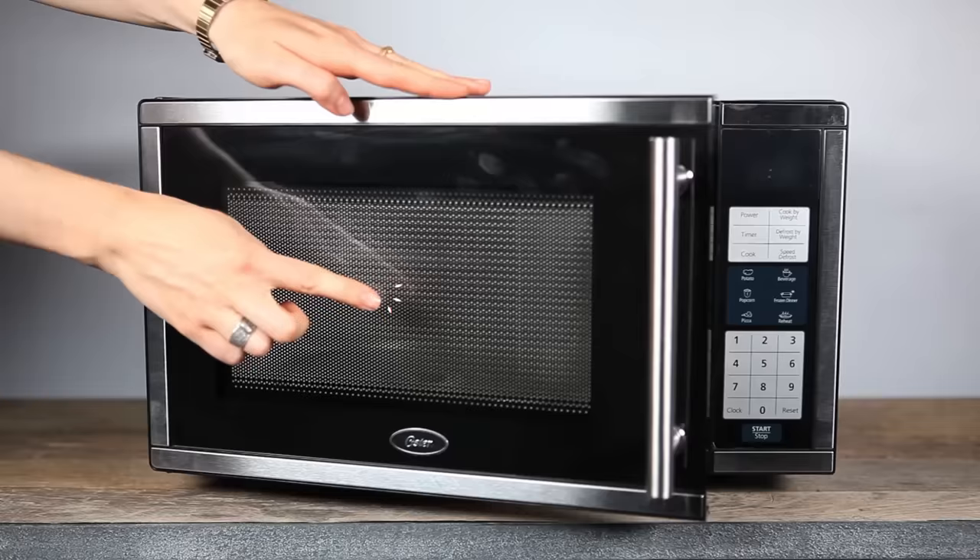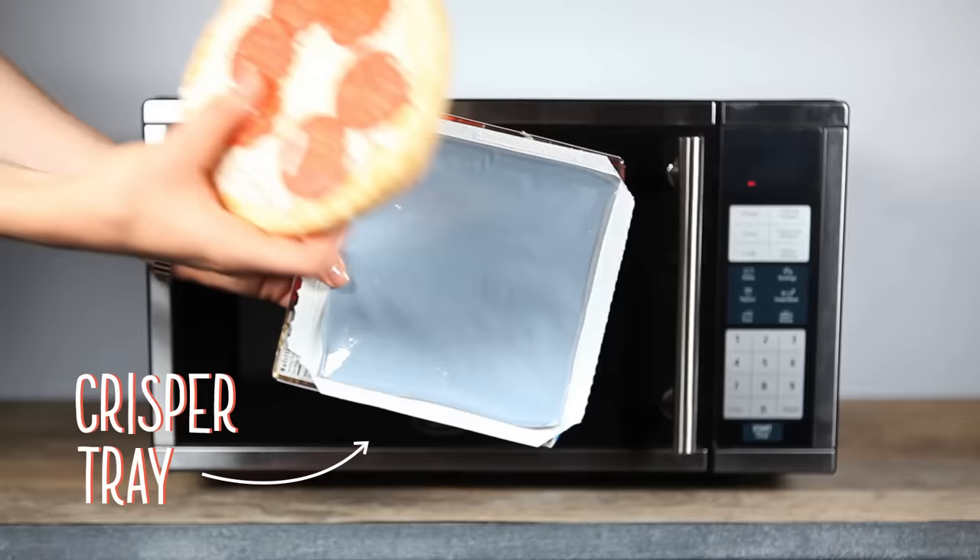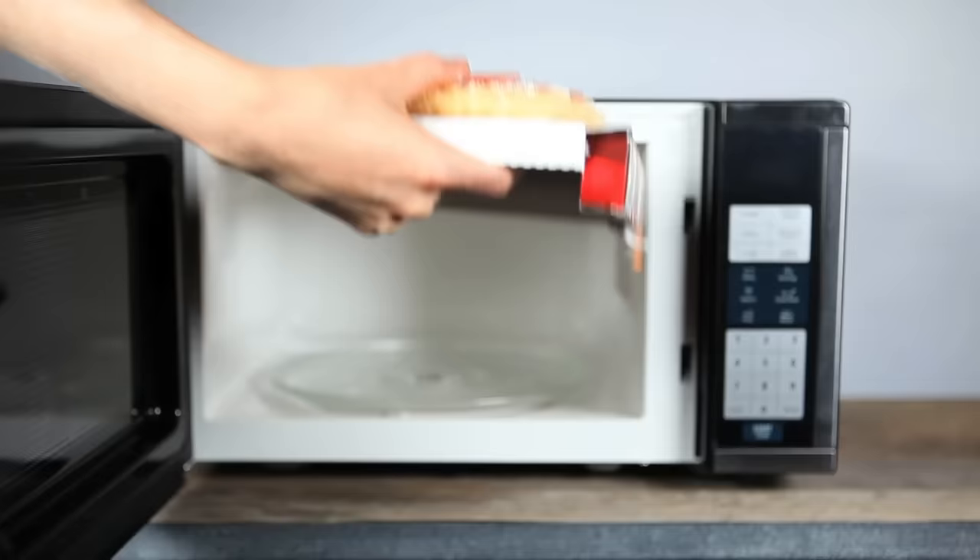Then, of course, there are those crisper trays and cooking sleeves and microwavable foods like frozen pizzas that contain an aluminum metal coating. These metallic coatings get incredibly hot so they can brown food without sparking.